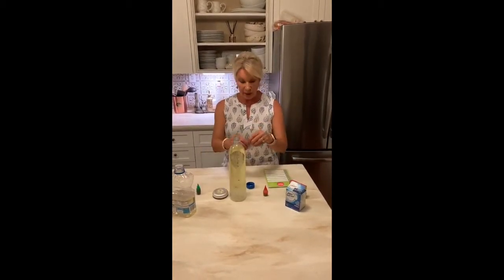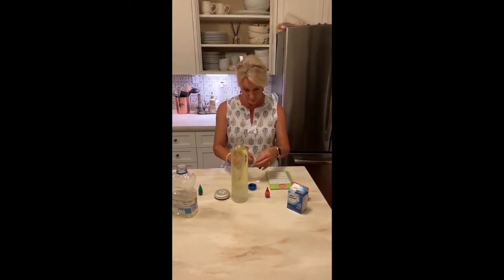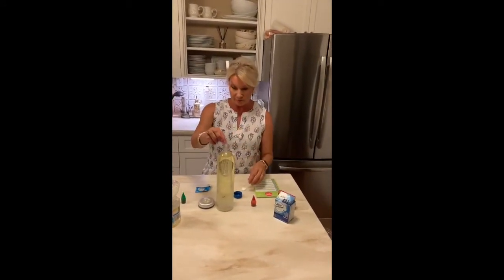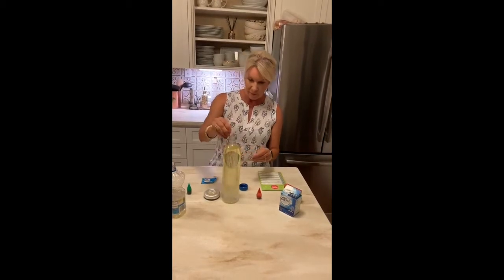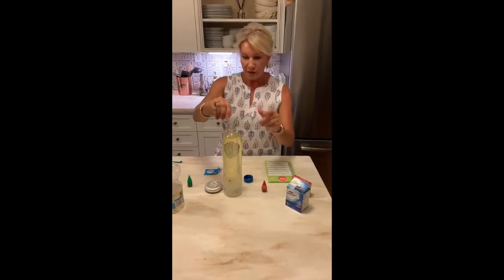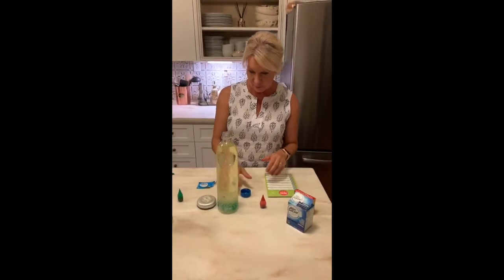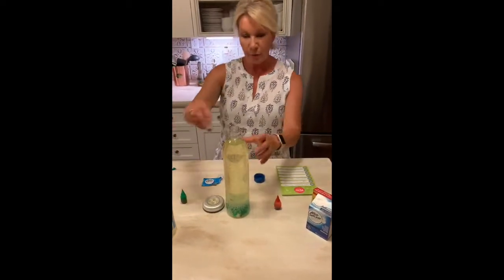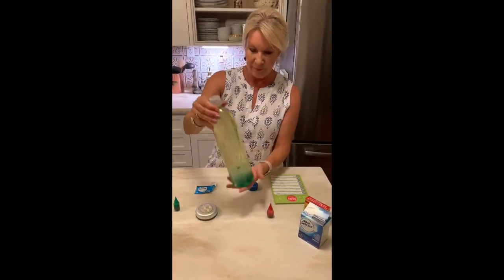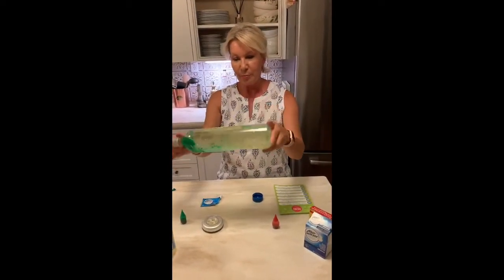And then we're going to take our Alka-Seltzer tablet. We'll take one and we're going to break it into little pieces and drop them into the bottle. The reaction is already starting and it's going to combine with our oil. We're going to put our lid back on here, and we're going to move it just a little bit so we can combine our colors with our oil and make more of a big blob.